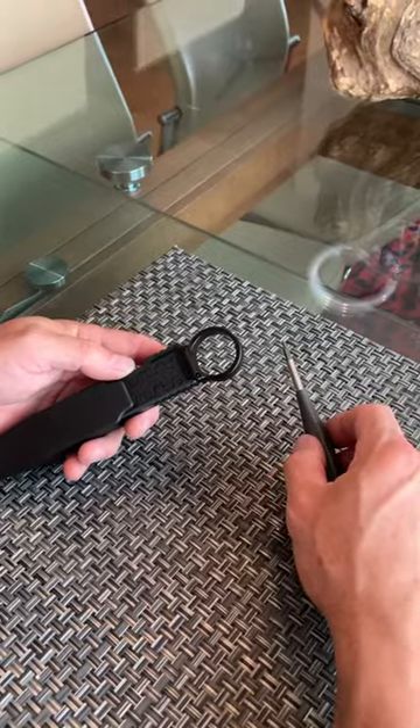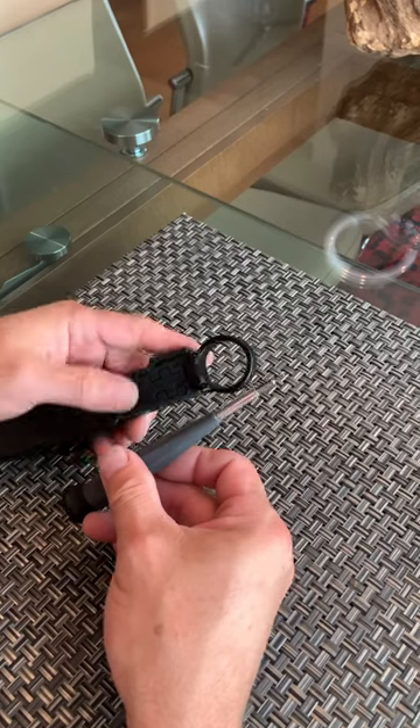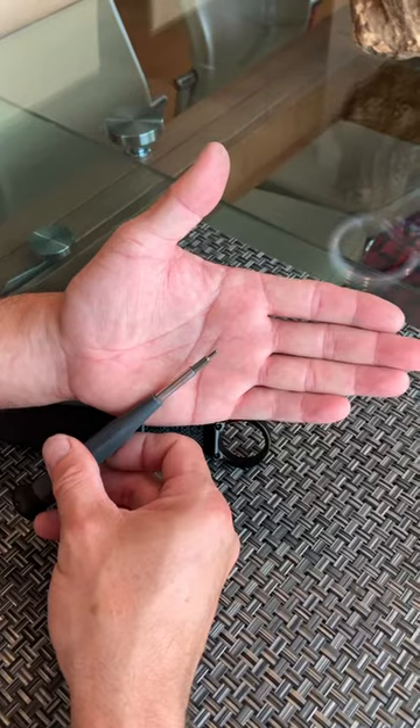Hey guys, in this video I would like to show you how to remove this ring and place it on this side. What you need to do is remove these two screws, and they're going to take a T6 Torx driver. You can't use a hex — you have to use a T6 Torx.